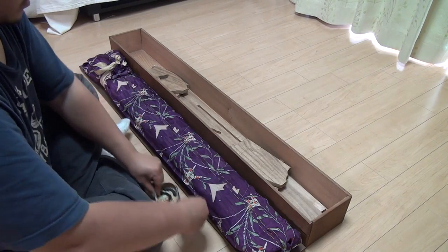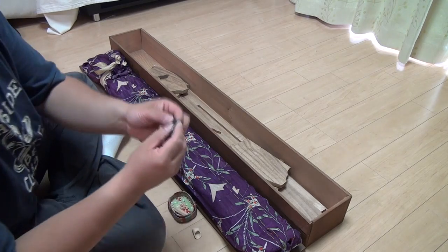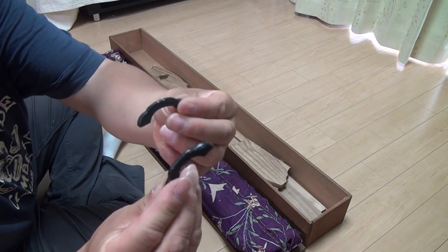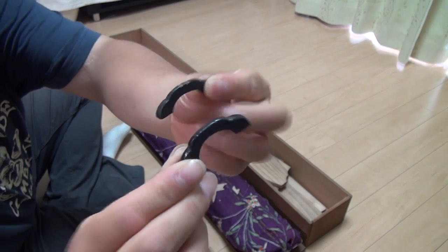Also inside the box, you'll find the two black bridges for the Yakumo Koto. They are here, made of wood — one for each end of the instrument.